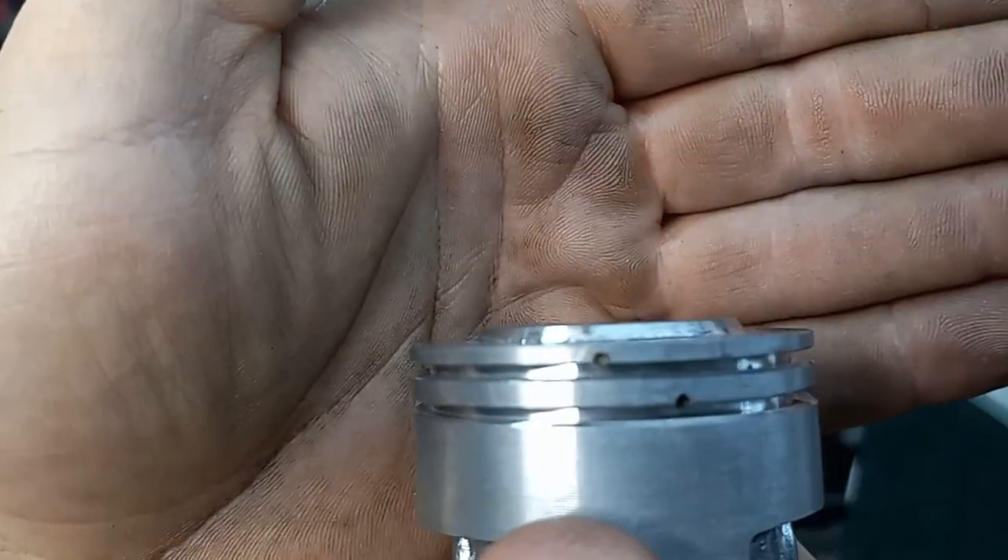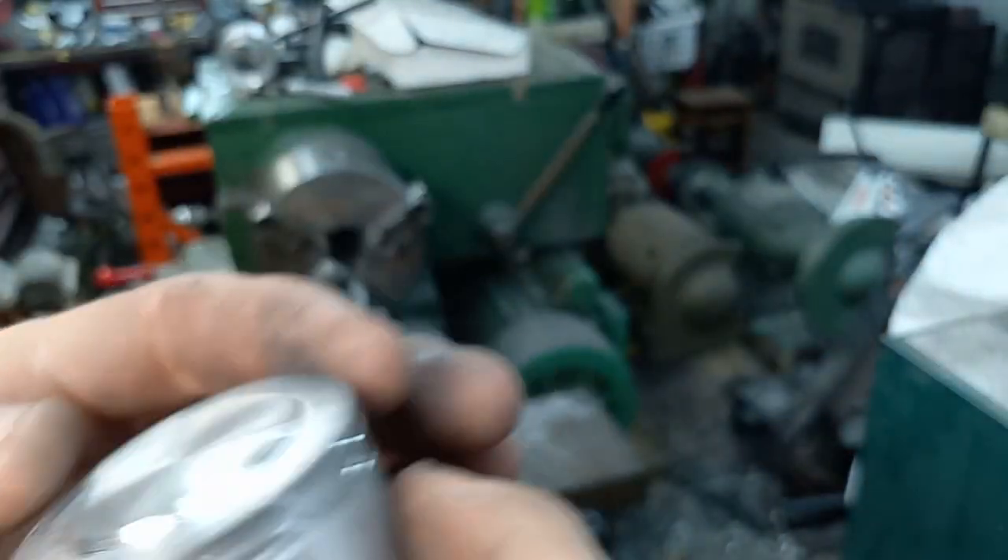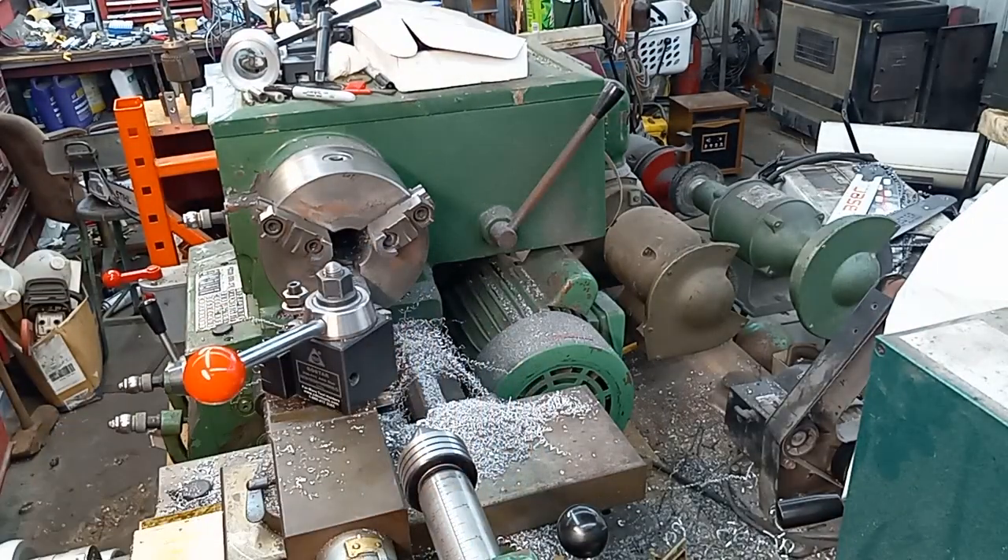And there's still plenty of meat left there for the rings. So that took a lot of weight off that piston too. You guys take it easy and have a good one.